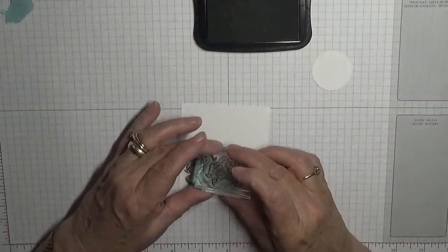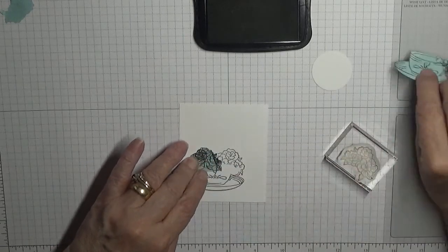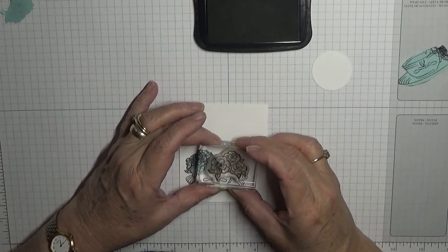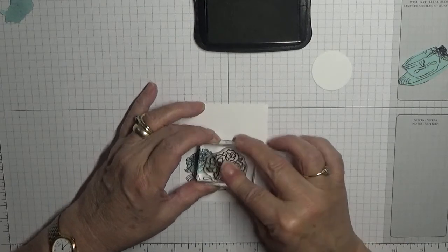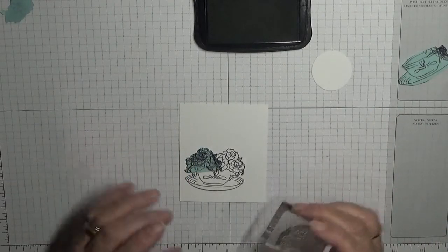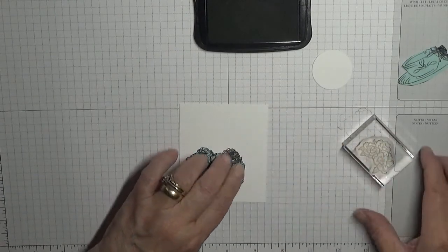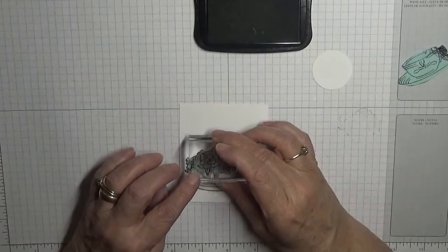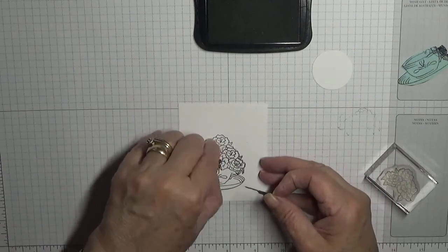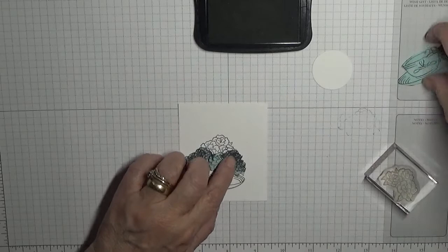We're going to put another flower just there. Don't put the mask of the cup yet — let me see if I can line this up. I think I've missed it... yeah, that's fine. And then we'll mask that flower and put one on top of it, then put them back on and put the cup on.